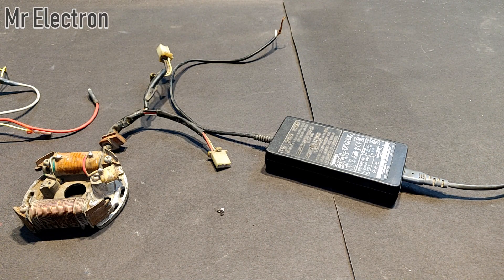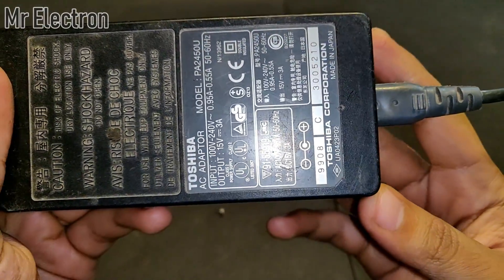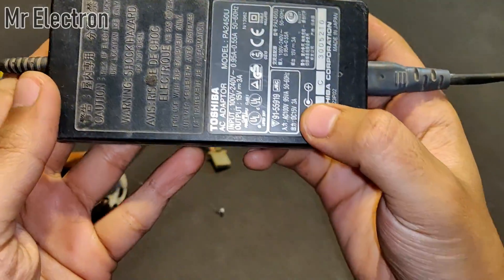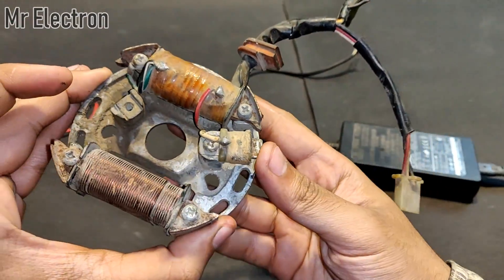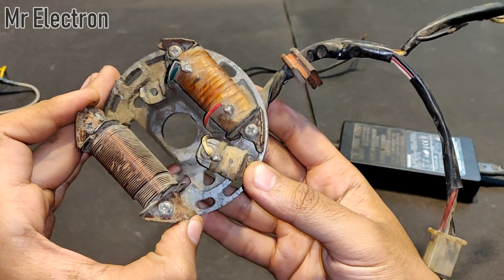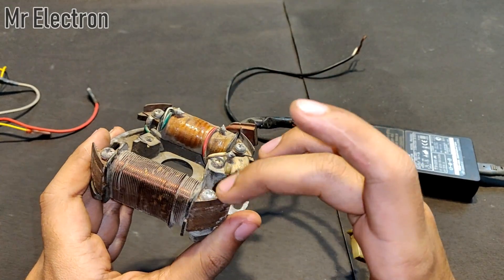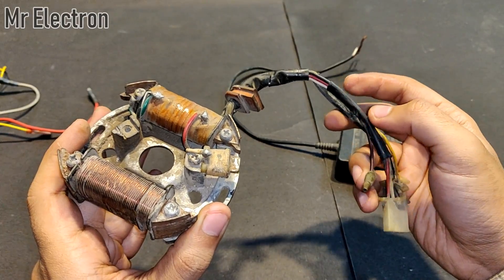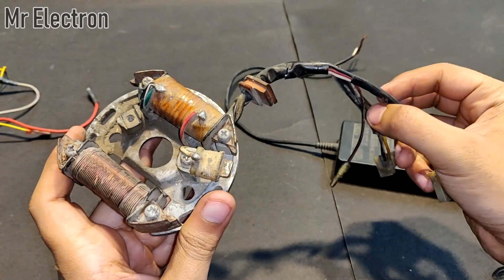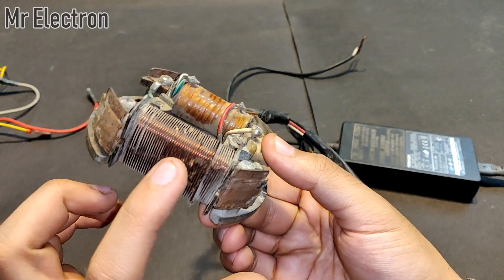Before I do that, I would like to show you a very interesting demonstration. For that I will be needing this 15 volts laptop charger and this motorbike alternator. When the magnet rotates around the coil it changes poles and induces EMF, generating electricity. But when we give it an external DC supply, this generator becomes an electromagnet and these two become its poles.